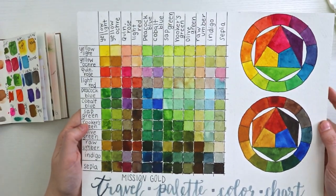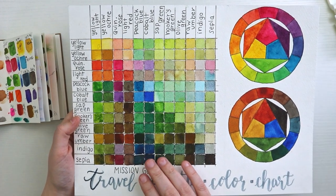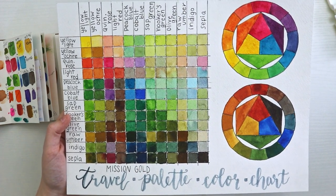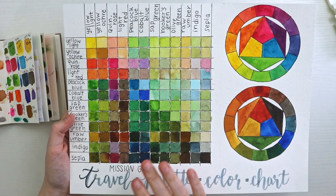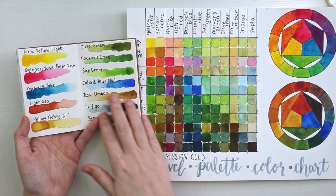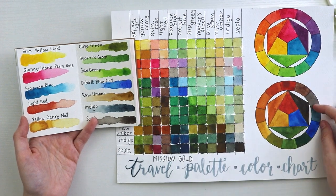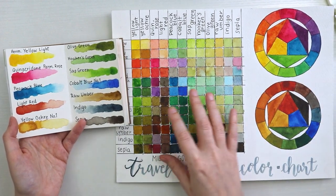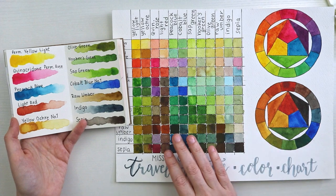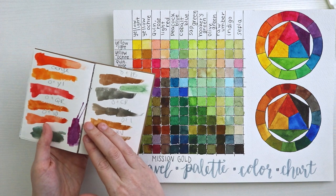Here are my color mixing notes, which led to this color chart. I will be doing a video on how to make a watercolor chart and why you should have one, but unfortunately the footage was bad — my camera kept going in and out of focus — so I decided to redo the color chart, which will be an upcoming video. These were the original 12 colors I was going to go with, along with the color chart and color wheels.